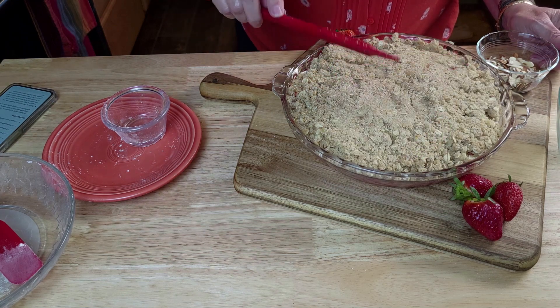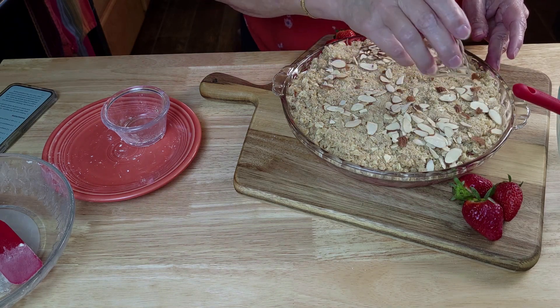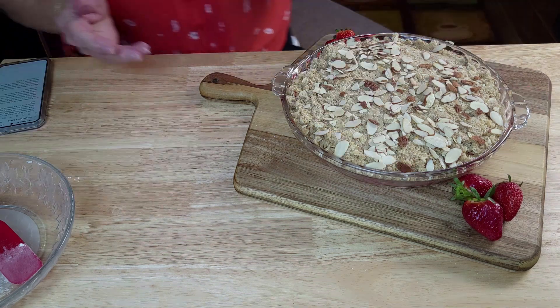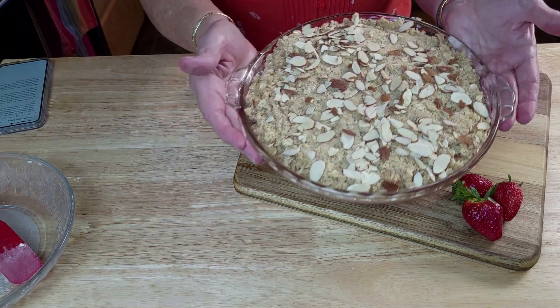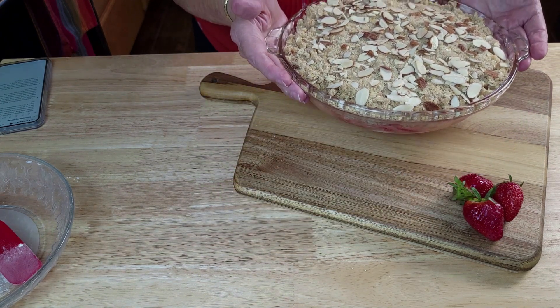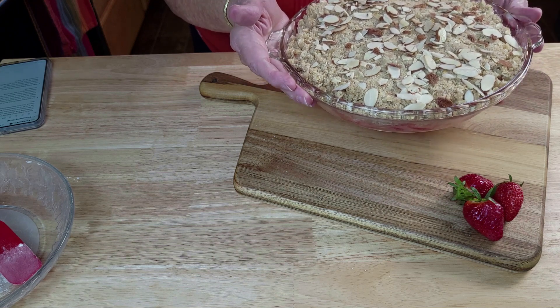So now we have that, and I'm going to top it with the almonds. Let's hope they don't get too brown in there. Look at how beautiful that is. This is going in the oven at 350 degrees for 35 to 40 minutes.